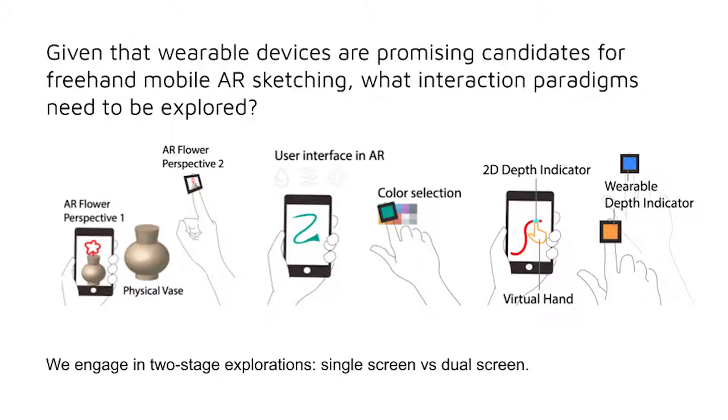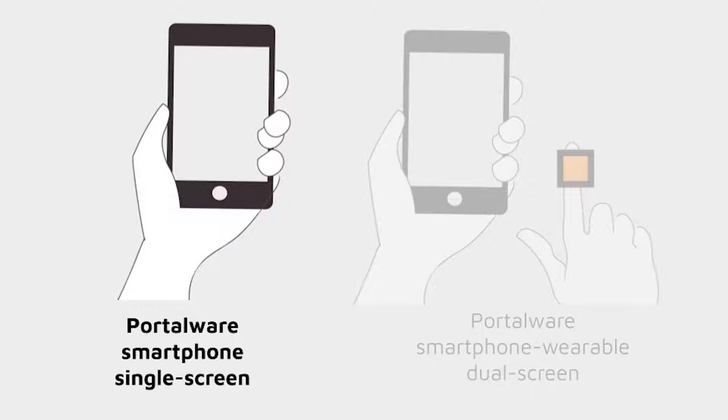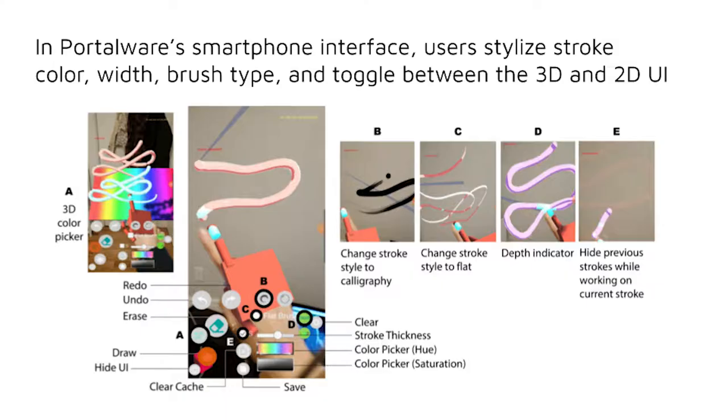Given that smartphones and wearable devices are promising candidates for freehand mobile AR sketching, what interaction paradigms need to be explored? We engage in two-stage explorations: single screen versus dual screen. We will first discuss the Portalware smartphone single screen format. In the Portalware smartphone interface, users stylize stroke color, width, brush type, and toggle between the 3D and 2D user interface.